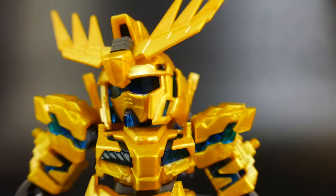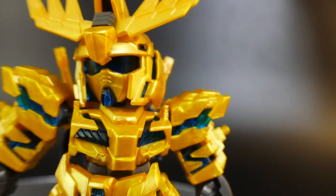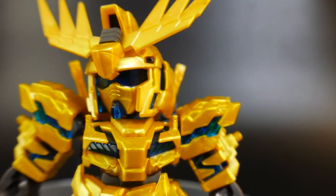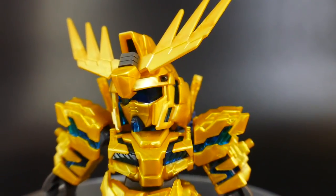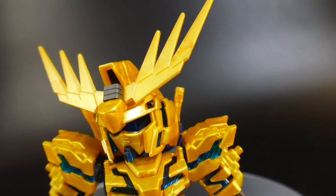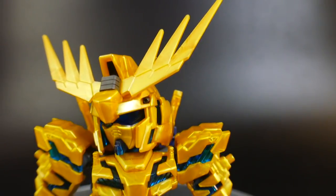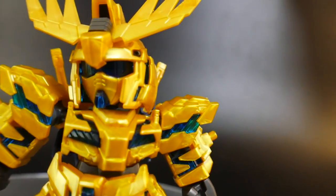Let's take a look at the details, starting with the head. There is going to be a clear blue piece on the inside, and you just slap a sticker right over it, but I'm going to keep it normal because I'm not going to use the sticker at all. It looks really good — there's a little blue piece underneath, and the overall color separation is very, very nice and neat on the head part.